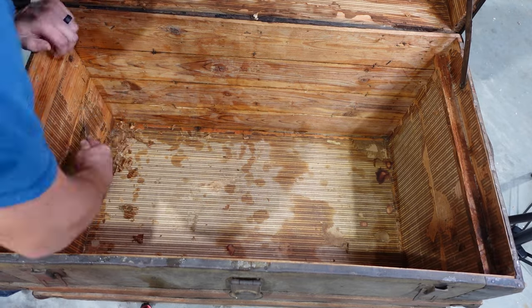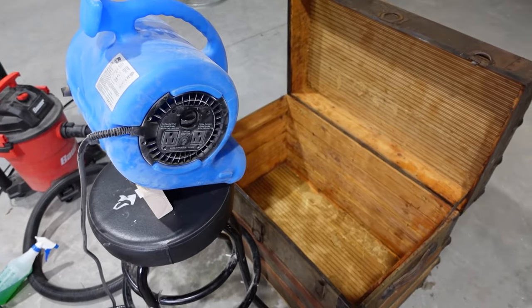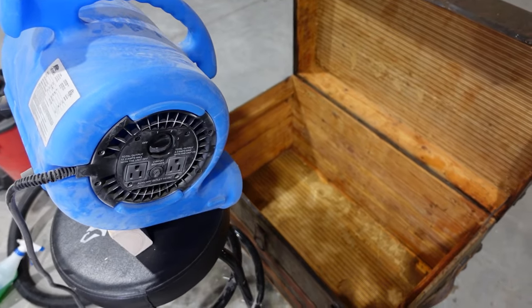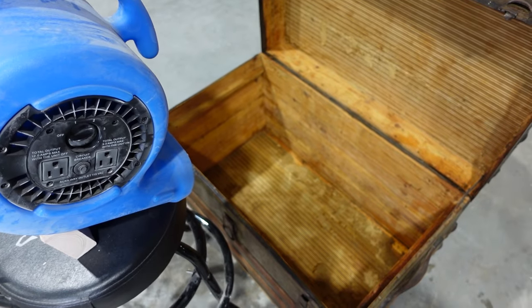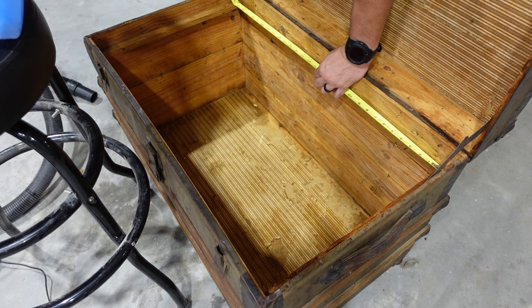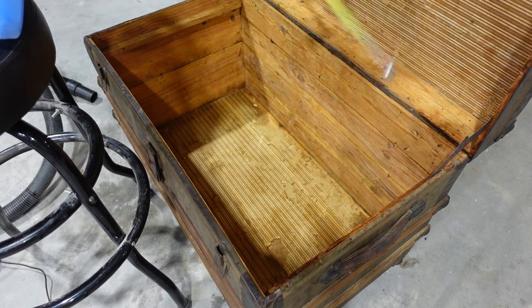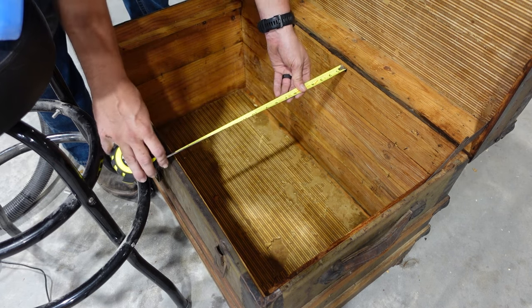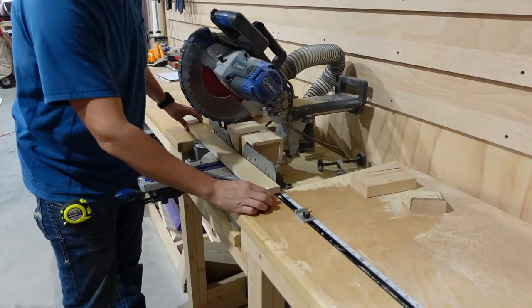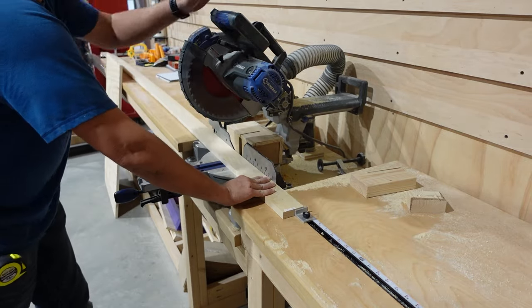I'll scrape away at this to get off all of that paper and adhesive, then vacuum up all the trash and put a fan on it to dry it out. Now a trunk like this would typically have a top tray in it that you could put smaller items in and then remove to get to everything else on the inside — that's what these rails on the side are for. The tray that was with this trunk is long gone so I'm going to be building a new one.